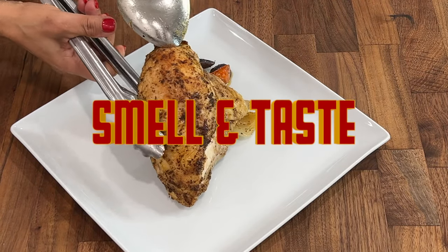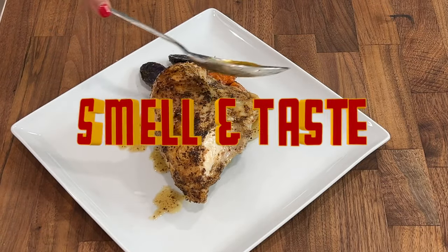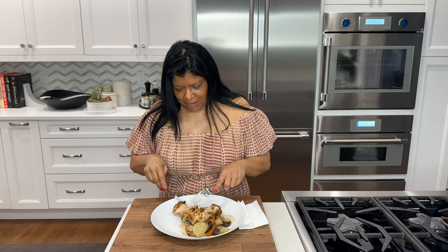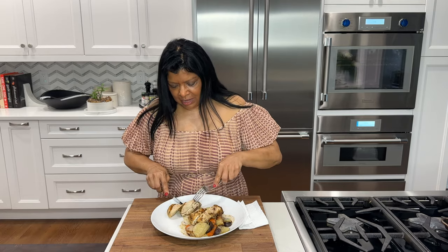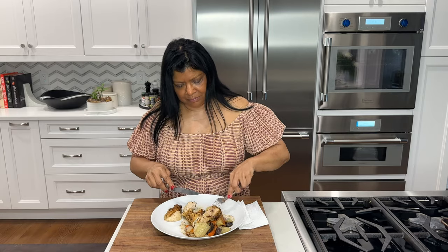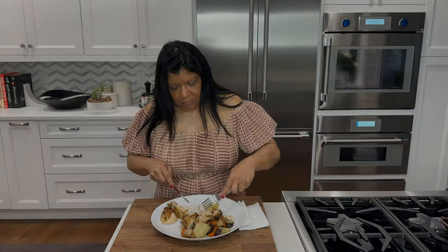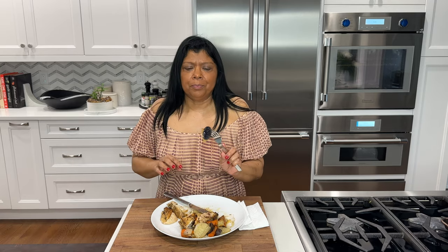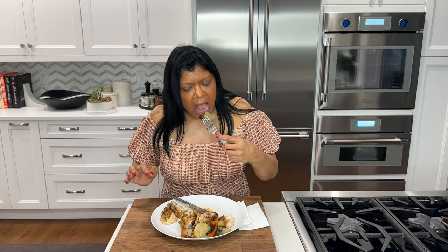This one-pan chicken and vegetable dish smells so delicious and it tastes even better — it's my favorite time, tasting! The chicken is so moist and tender. Look at those natural juices from the chicken — all that umami flavor from the porcini mushroom powder is magical. The carrots are perfectly al dente, the purple baby potatoes are very tender, and the red pepper flakes weren't too spicy — the flavors are perfect.